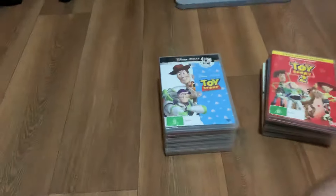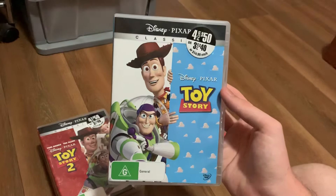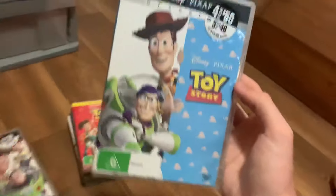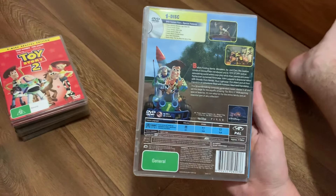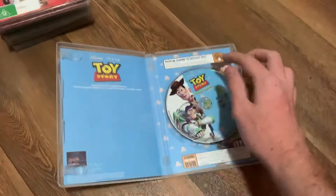Next we've got the Toy Story 2010 DVD. Here's the front, the spine, and the back.